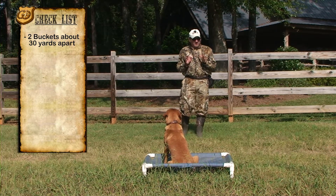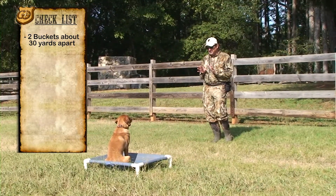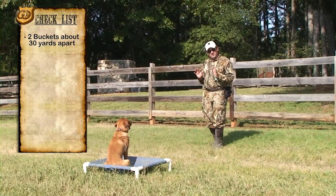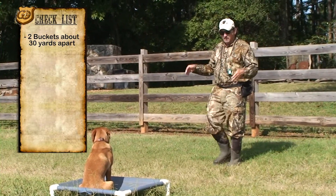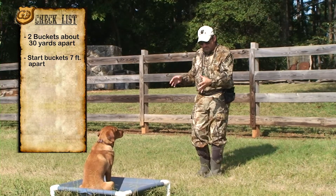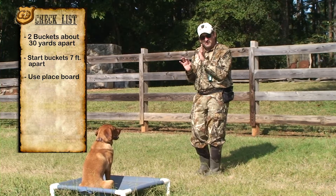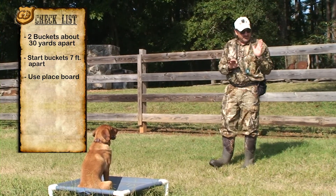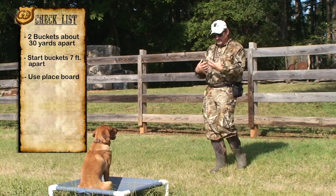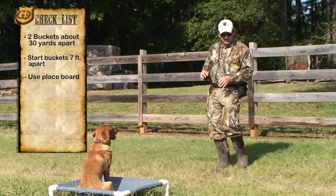What I want to start doing is teaching him to take a cast. When you first start this drill, move your buckets in to about six or seven feet apart, but use a solid place board or some point of reference where they're not moving and they're focused on you. That way when you give them the cast, they'll understand it — they'll be more focused, rather than if you take the legs out from under them.